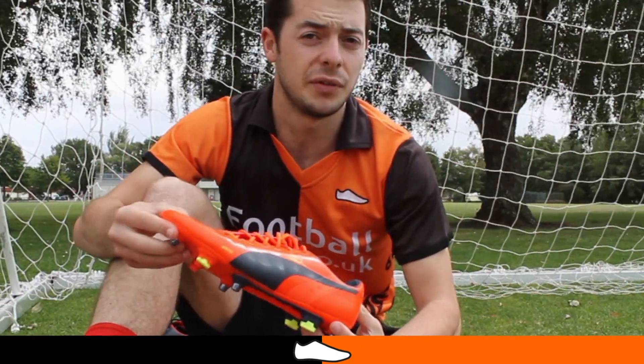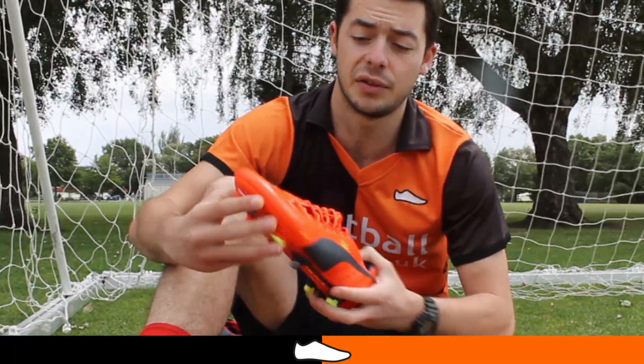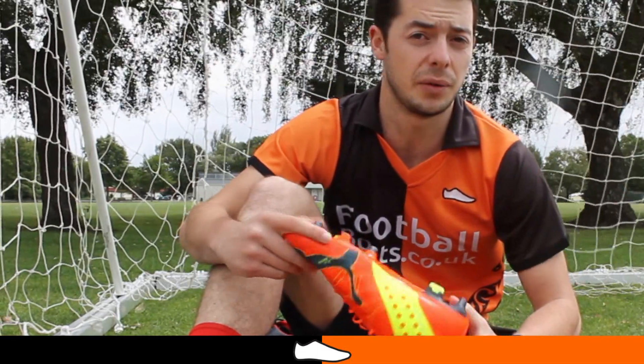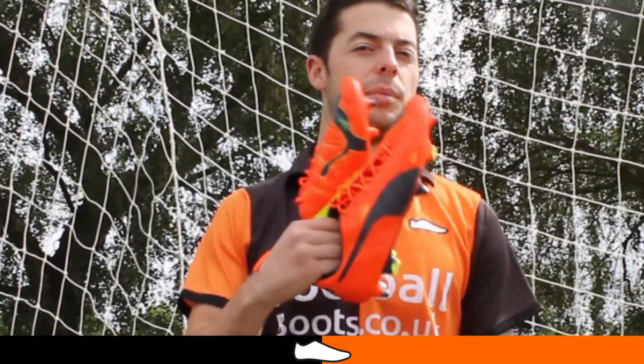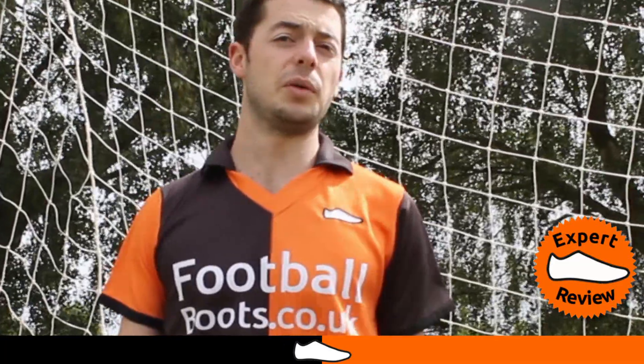This must be a good boot — the likes of Yaya Touré, Michael Carrick, Nemanja Vidic and Mikhail Atele have switched to this Evo Power boot, having previously worn the King and EvoSpeed silos. For more information on the Evo Power 1 boot, have a look at our expert review on footballboots.co.uk. Thanks for watching — we'll see you next time.